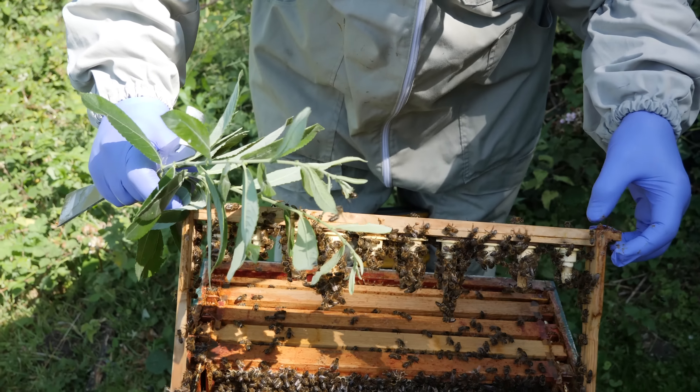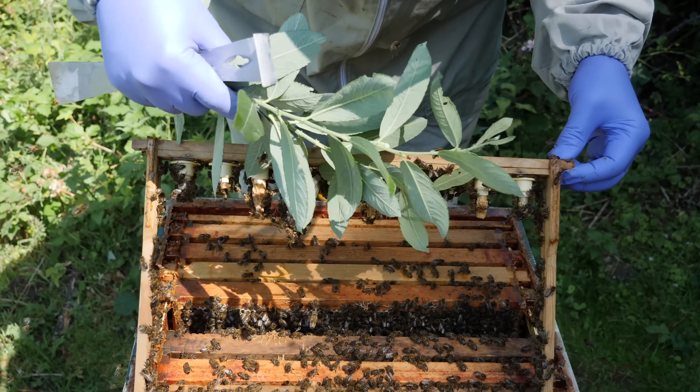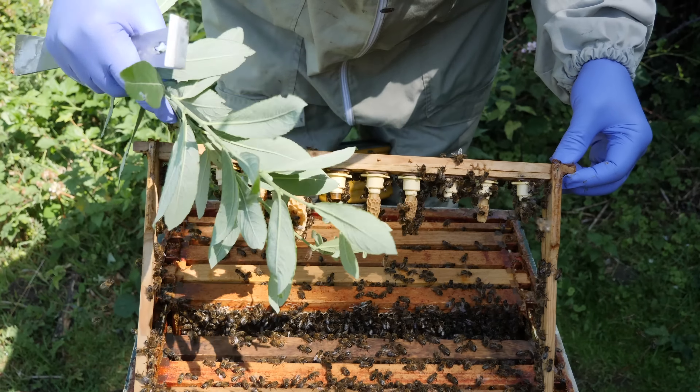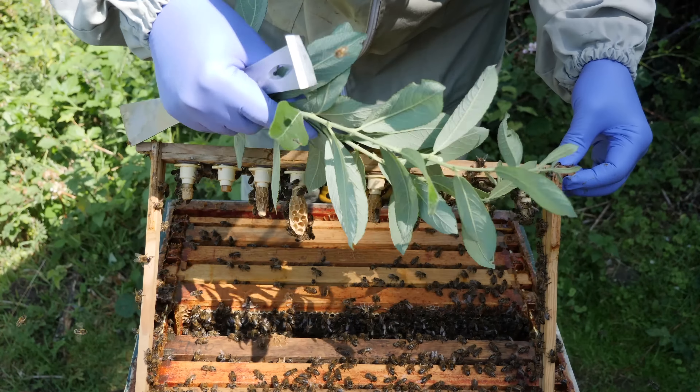All I use is just a couple of twigs from a tree or bush that's got relatively soft leaves — you don't want to be using anything that's got sharp leaves.